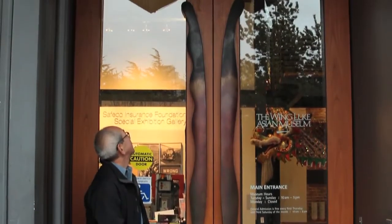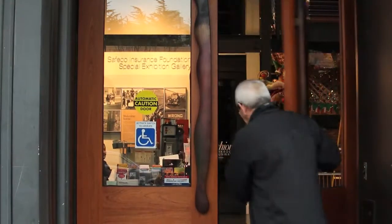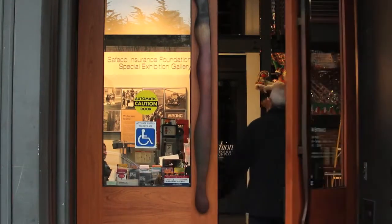Both pieces were a challenge because they're not something I typically do — canopies and door pulls. I basically do sculptures and fountains.